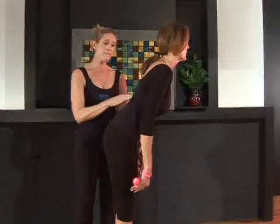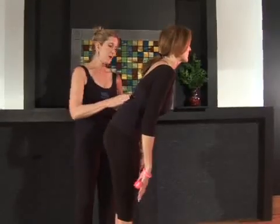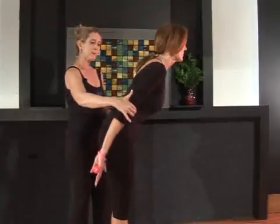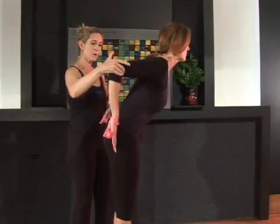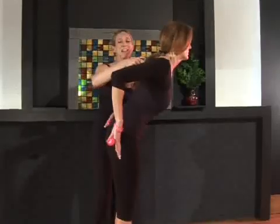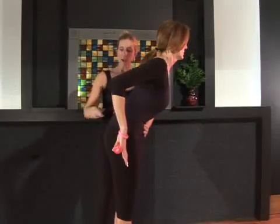Curl your tailbone under. We're going to fold from the hips here and not from the waist. Bring the elbows back behind you and bend them and point your fingers towards the floor. Armpits are straight back behind you and down towards your hips. Belly drawn in and up.